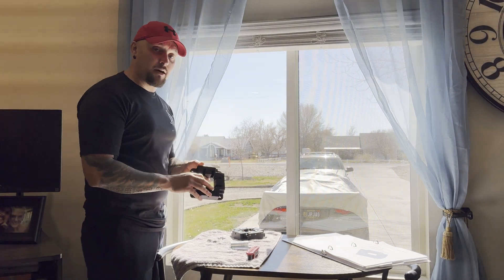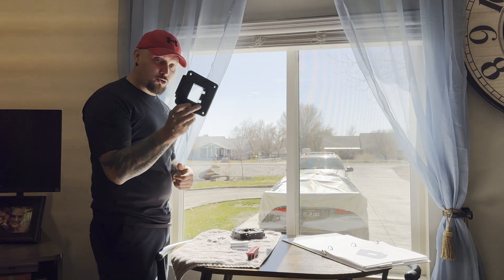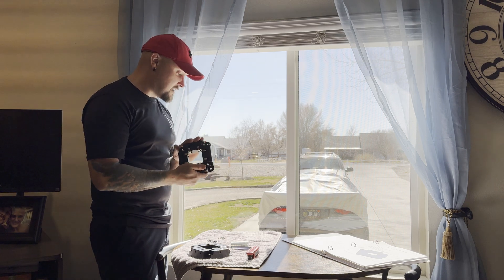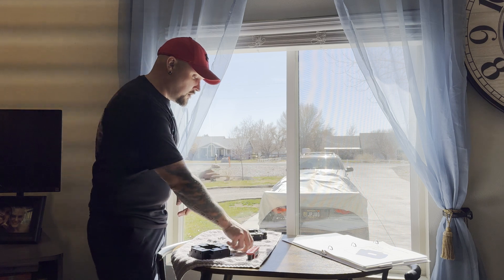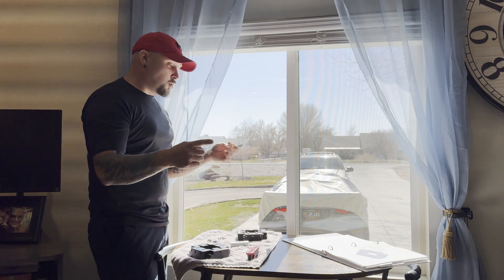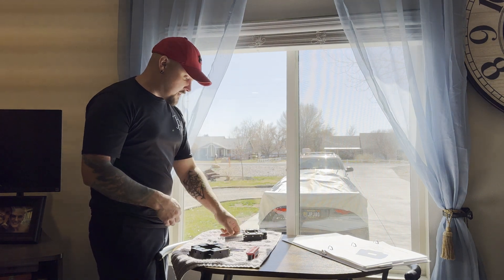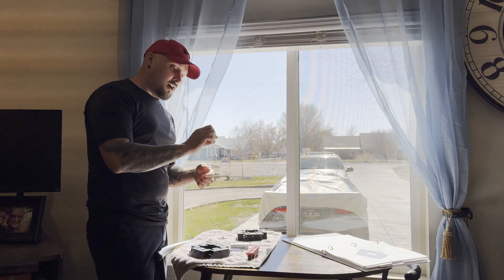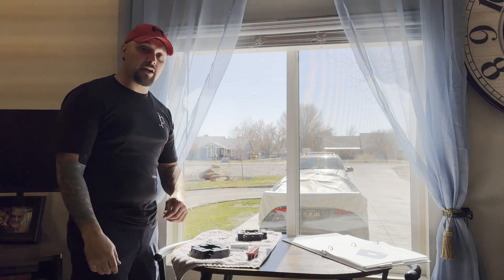Welcome back. We're going to be setting up the bearing block assembly for the gantry system. We already got this one built, so there'll be a time-lapse video of us assembling it. For this setup, follow your instructions. You'll need four of the 5/16" rod — you should have bought it in bulk, 20 inches, and cut them down to three inches each. You'll need eight of your 608 bearings, 16 plastic washers, and eight of your set screws that are half inch long. So we'll go ahead and get this assembled for you guys.